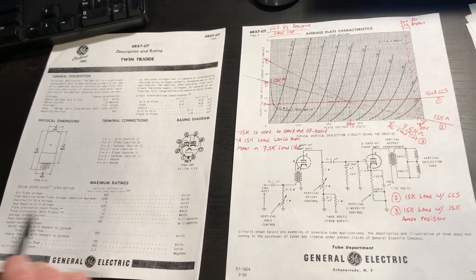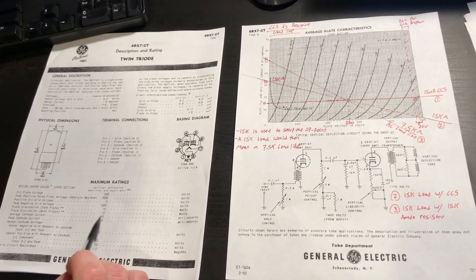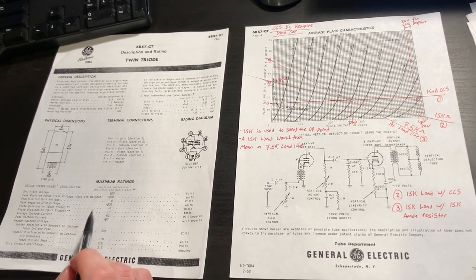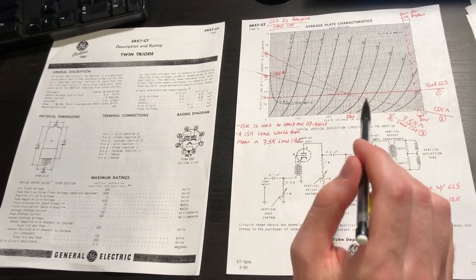The 6BX7 can also handle a static average cathode current of 60 milliamps. We wouldn't use it at that extreme level, but based on its datasheet and curves you can see it's truly a miniature power tube.